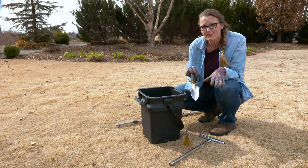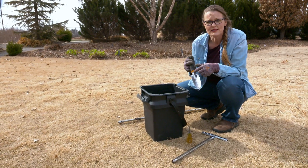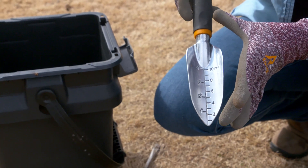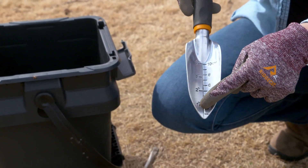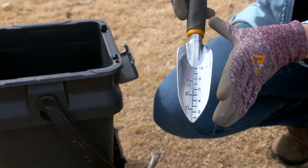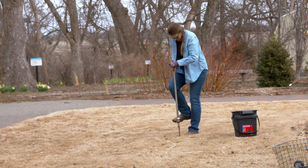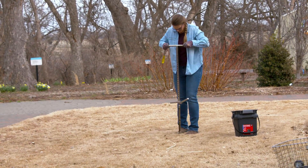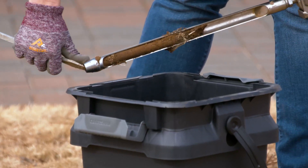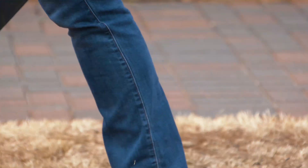If you don't have a soil probe, you can also use a hand trowel — a lot of them are marked with measurements. Again, you want to make sure you get that whole zero to six inch soil profile, because that is how the lab is calibrated in order to measure the nutrients in your soil. Once you've collected your 20 cores, that's going to give you a good average sampling for this particular lawn area. You would do the same thing in any other area that you wanted to test separately.